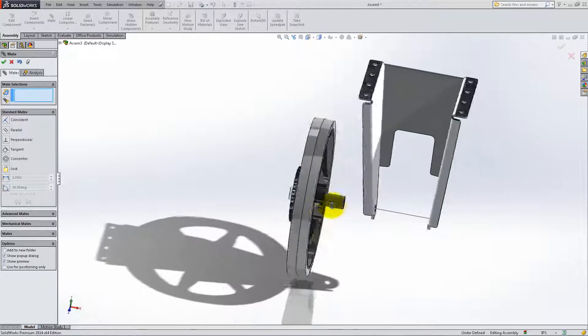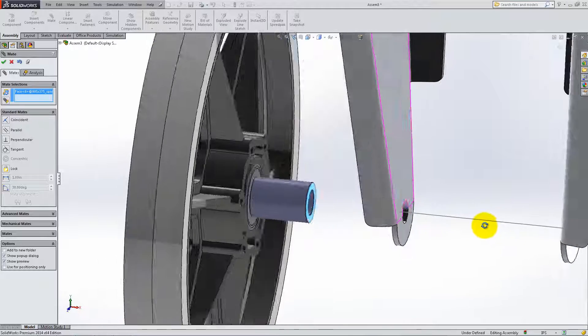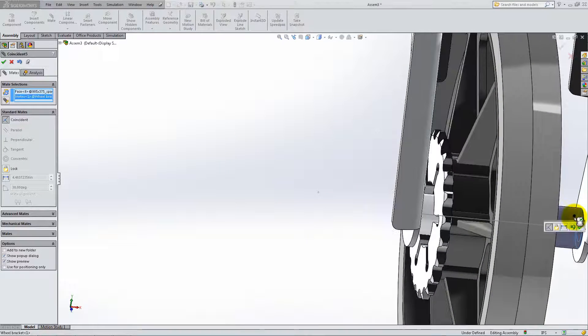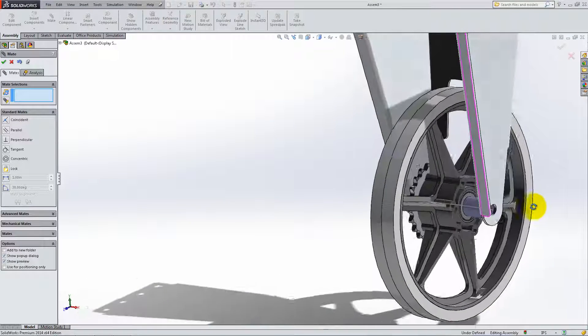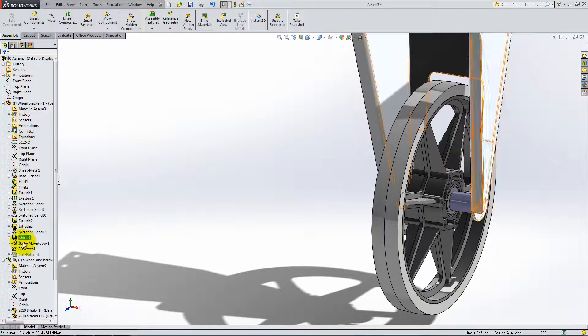Lastly, place a coincident relation between the outer face of the bigger spacer and the corner of the bend to fix the wheel in position. You can now go to the Feature Manager and hide the 3D Sketch, then add the bolt to the assembly.